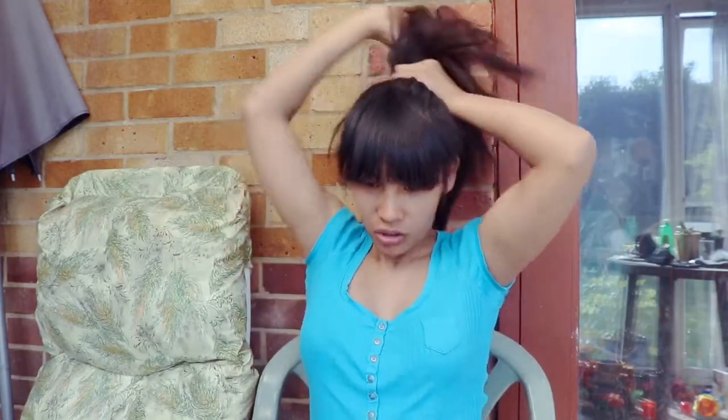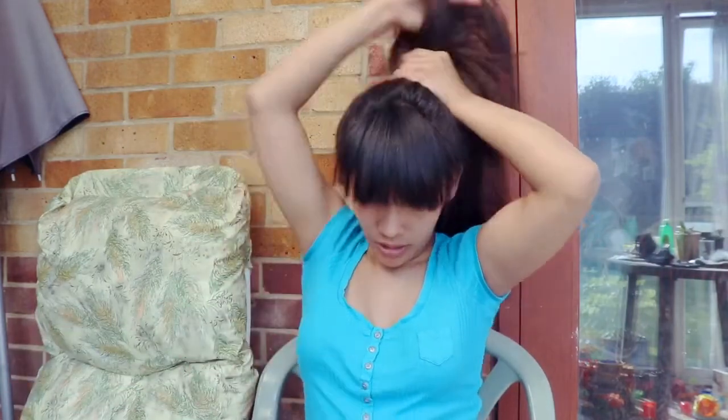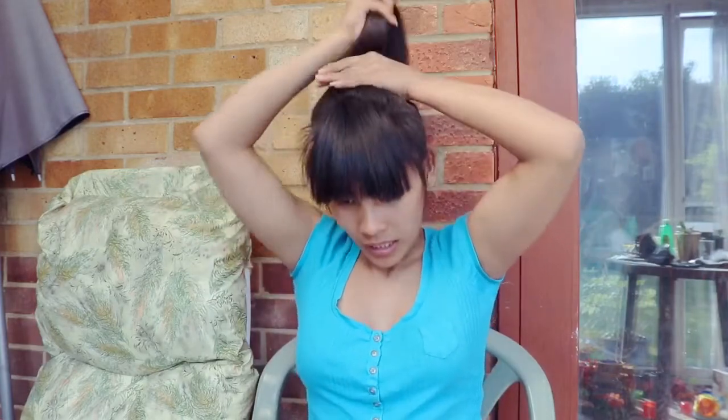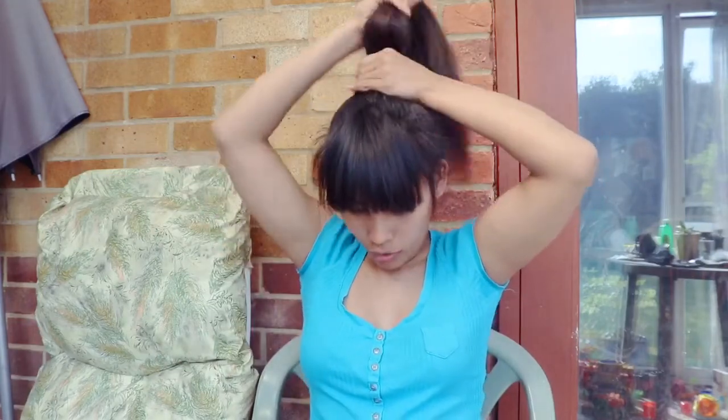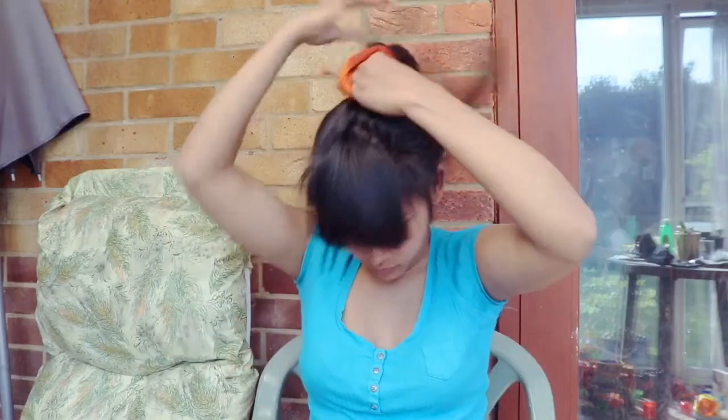Our next style is a low or whole ponytail. I know most of you find it easy to do this. Because the scrunchies are a little bit thick, get all your hair and make a ponytail. If you don't have bangs, just get all your hair, or add a little design to make it more cute and simple. That's our second hairstyle.